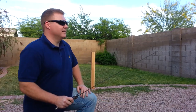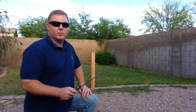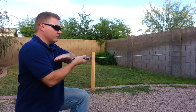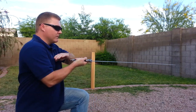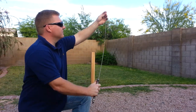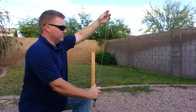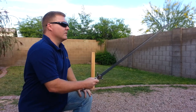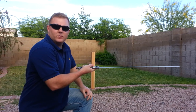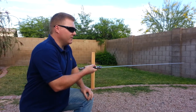Hi Eric. Here's my Hanwei Practical Tai Chi sword. It's fairly stiff — very different from what yours appears to be doing in the video.